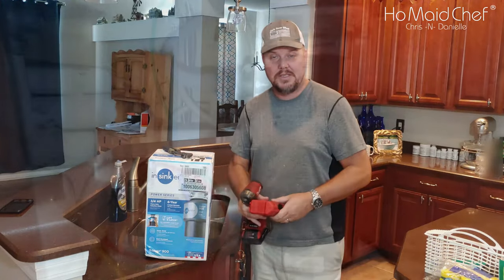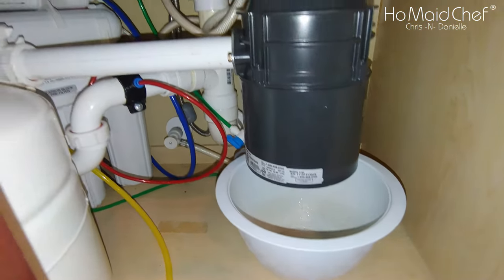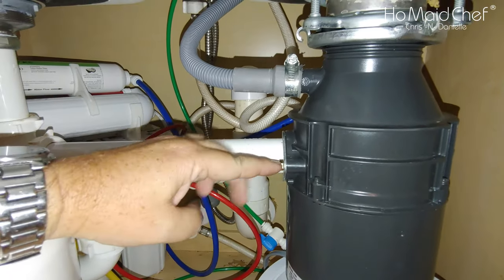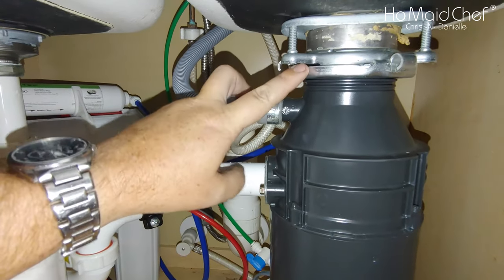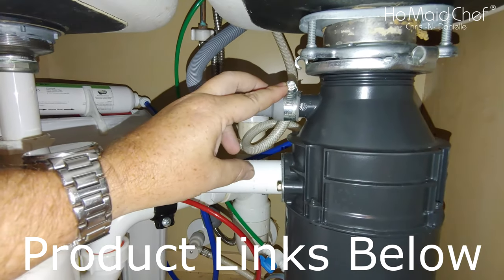Let's go ahead and get it installed. As you can see, mine's leaking. To install this, you'll need a flathead or socket here, and a socket or flathead here. This unit just twists off, so this is a pretty easy job.